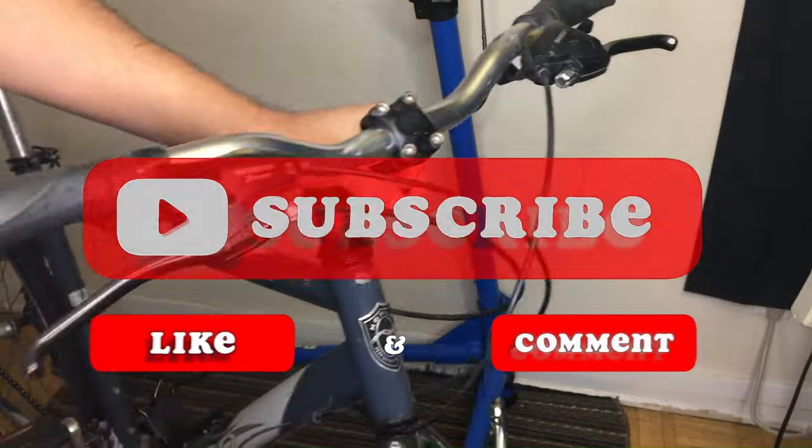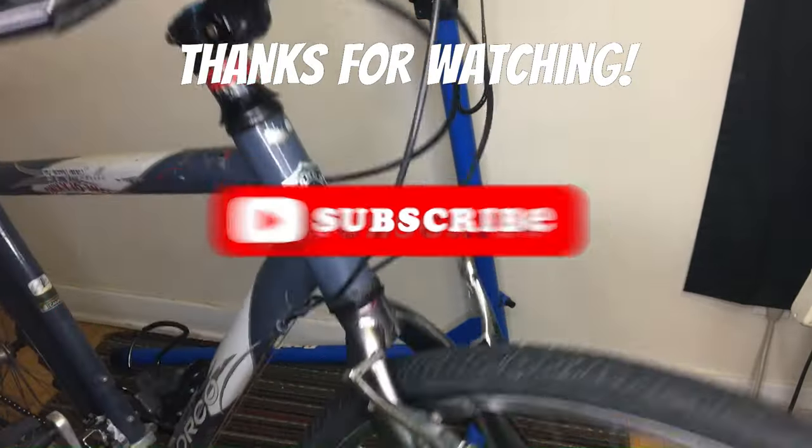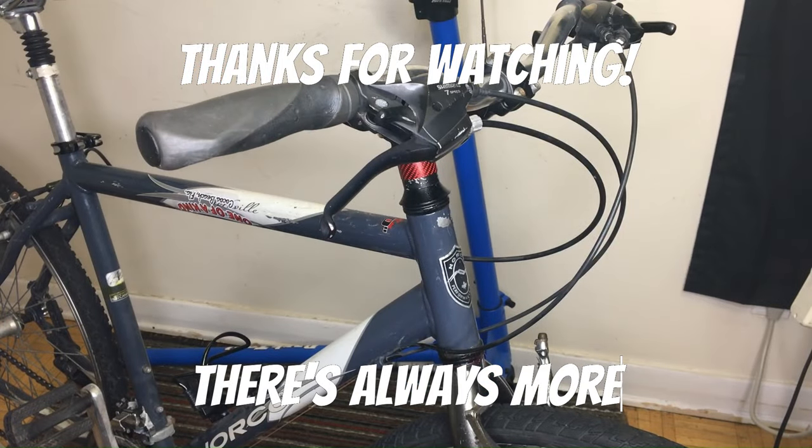And that's it — it's that simple. I hope this video helps you out, and please like, comment, and subscribe. I'll catch you on the next one.